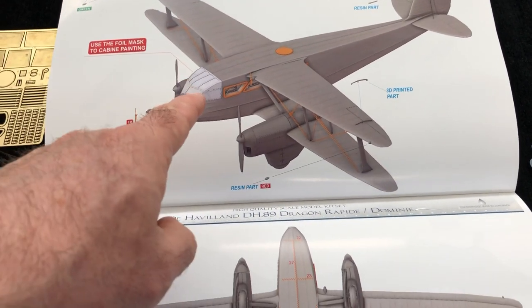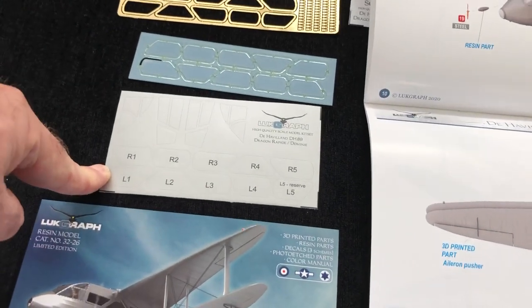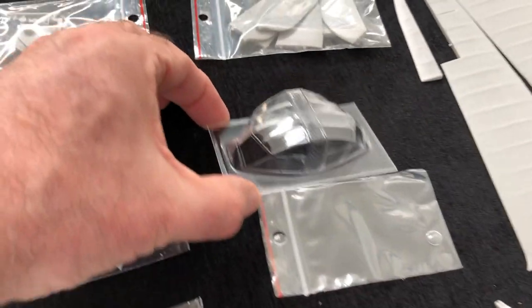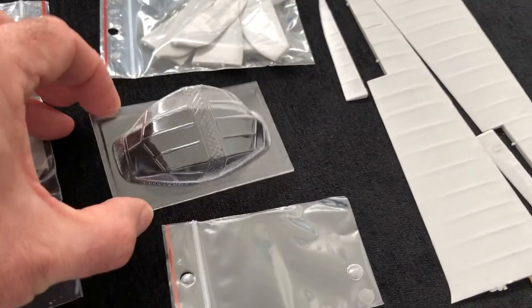The canopy - very interesting. We've got masks, by the way, here - masks for the clear parts, which is great. And just popping back over to the canopy for a moment, just meant to point out just how beautifully moulded that is. That's a vac form canopy, but gosh, that's clear - absolutely stunning.